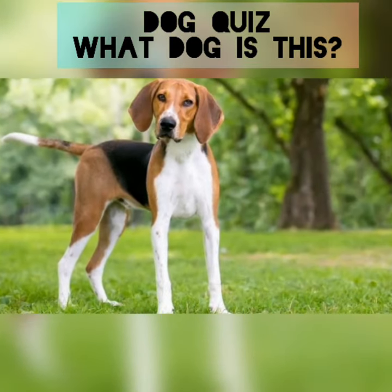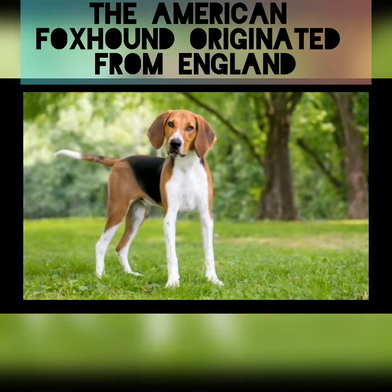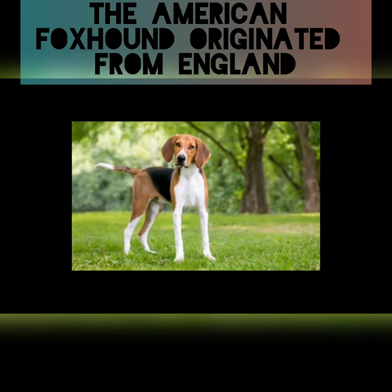Dog quiz. What dog is this? It's an American foxhound. The American foxhound originated from England.